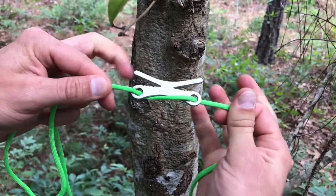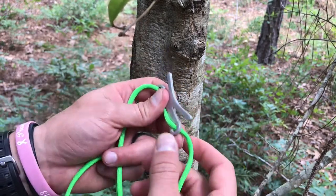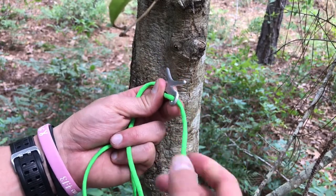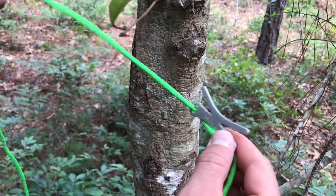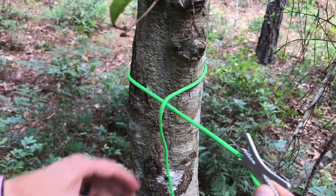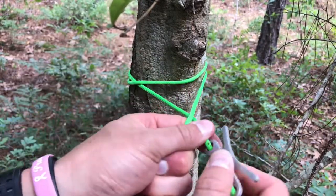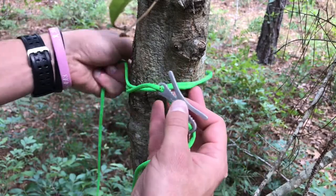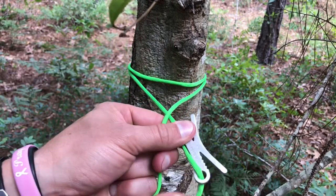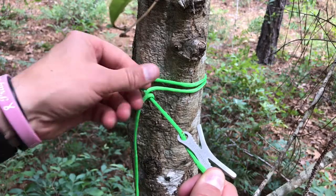So now we've got it like this. This end — if I was using this for a shelter, a tarp, a hammock, anything like that — this would of course have something on the end of it, so we're gonna just simulate that. On this end, what you're gonna want to do is wrap it around the tree, and if needed you could wrap it around again.